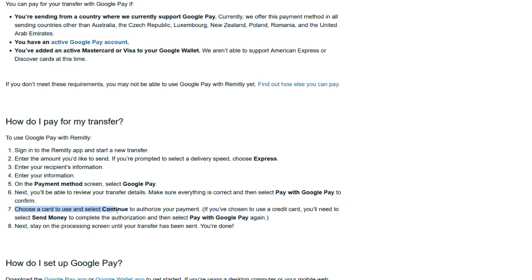Choose a card to use and select Continue to authorize your payment. If you've chosen to use a credit card, you'll need to select Send Money to complete the authorization and then select Pay with Google Pay again. Next, stay on the processing screen until your transfer has been sent. You are done.